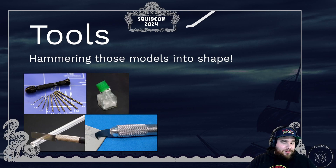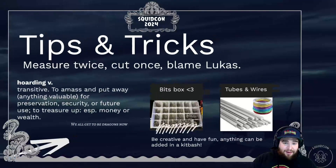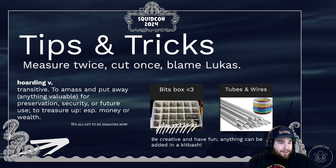The important part with tools is there's one master tool: a ruler. You need to have a ruler — apparently you have to rule everything with a ruler, and I've confirmed it's official. Tips and tricks: measure twice, cut once, then blame Lukas, because he did something with that ruler that I will never forget.